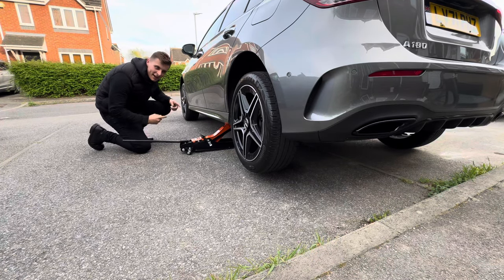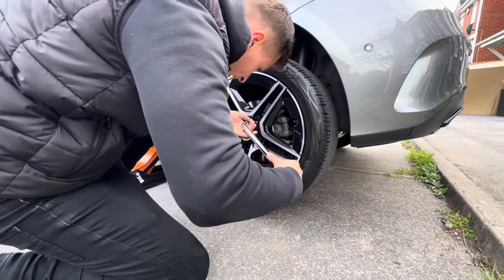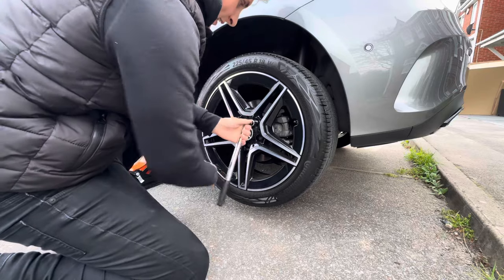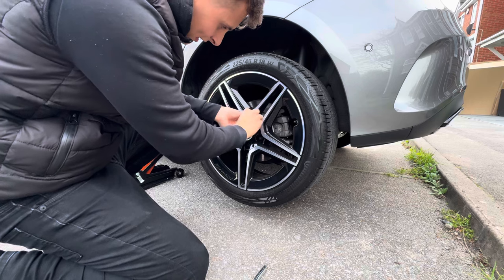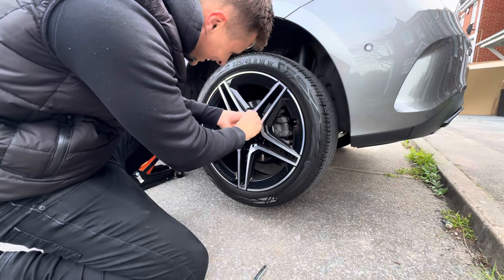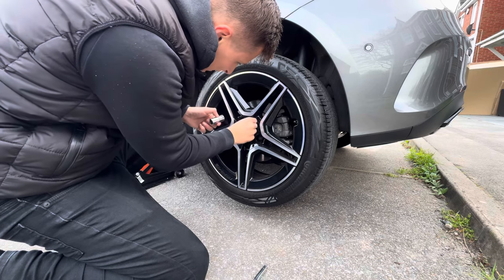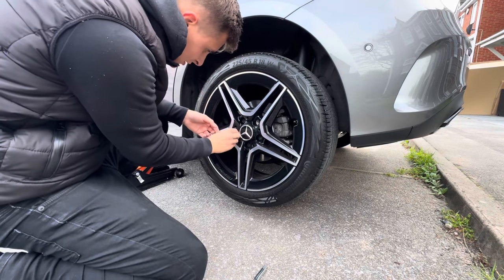Once the car's in the air, we've got to take off the wheel. We grab our special tool again — actually it might be easier just to use it by hand. We're going to undo the nuts in a star shape — that's one nut, and let's go across.